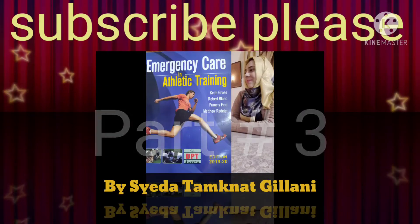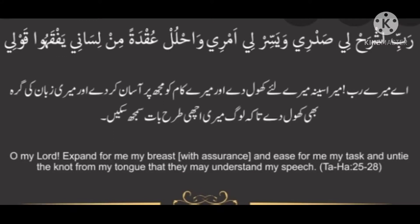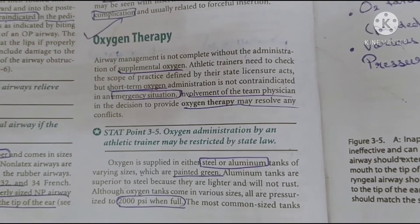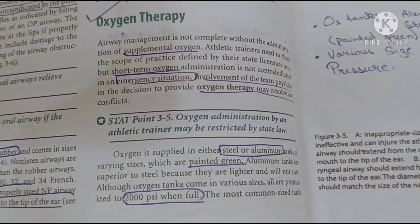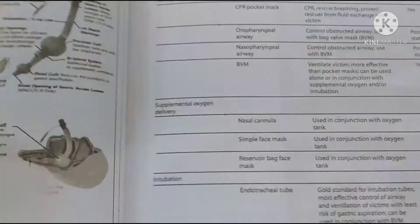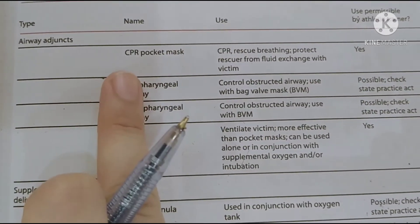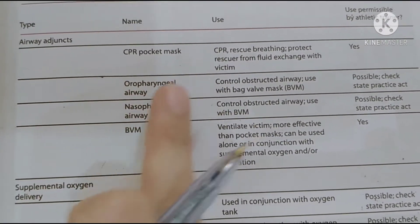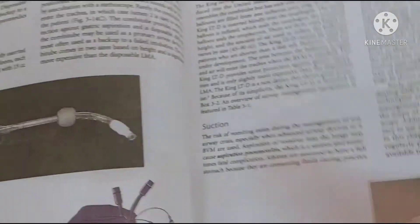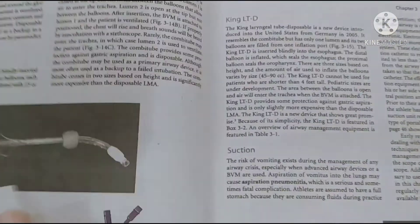Assalamu alaikum, this video is presented by Sahita Tamkat Gilani on emergency care in athletic training. Last lecture we studied about airway adjuncts — nasopharyngeal and oropharyngeal airway, pocket mask, cardiopulmonary resuscitation pocket mask, oropharyngeal airway, nasopharyngeal airway, and bag valve mechanism. Today we have to study oxygen therapy.